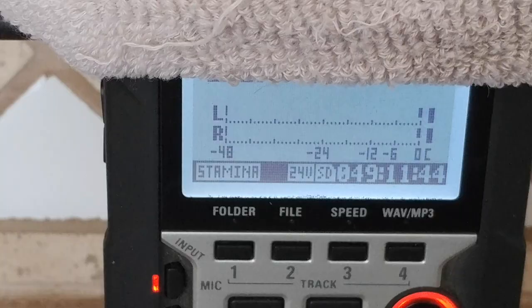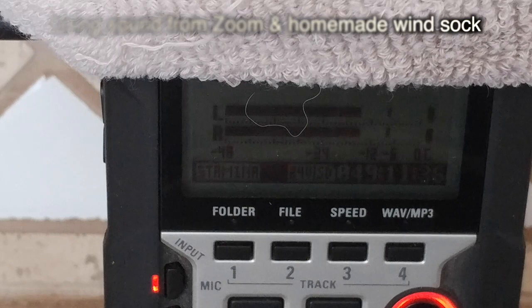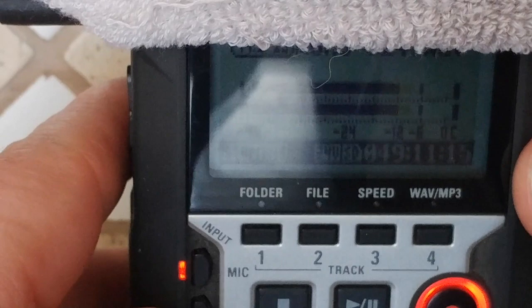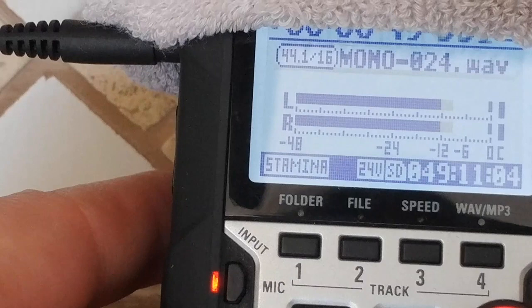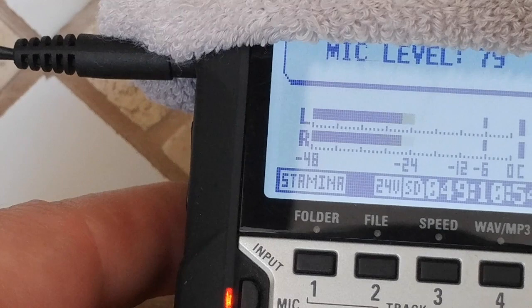Power that on and see what we got. What I'm trying to do now is check the levels on my homemade sock windsock that I created. You want it to be between negative 12 and negative 6. I want to make sure I don't go all the way to the top. You can adjust the levels to go a little bit higher off to the side. We're getting a little bit higher up and I'm afraid I'm going to top out, so I'll bring it back down. I think 78 would be good in this environment.